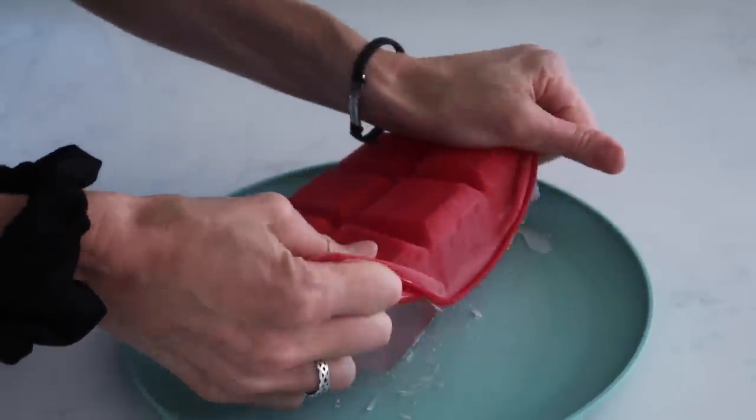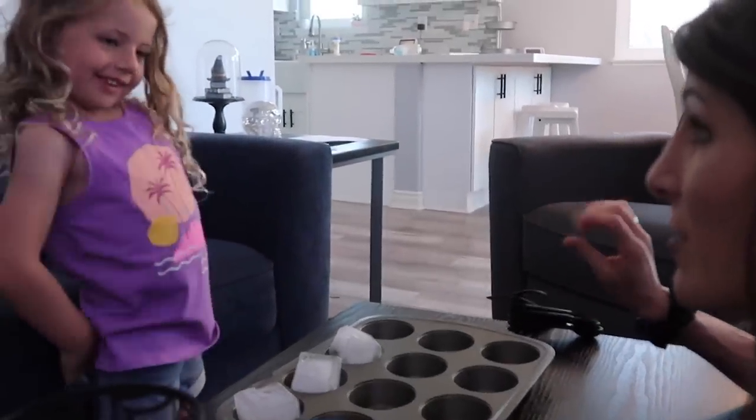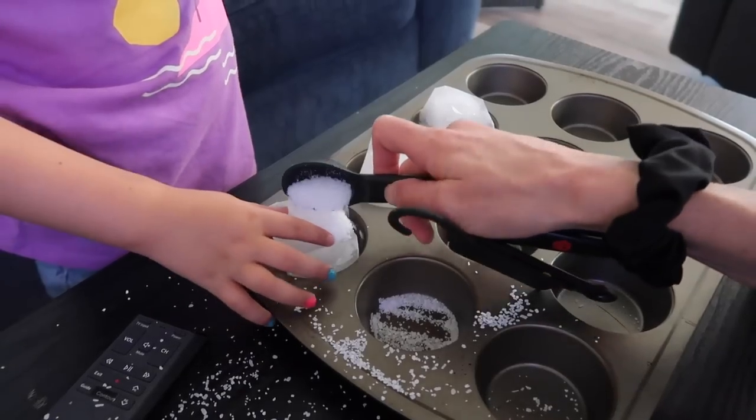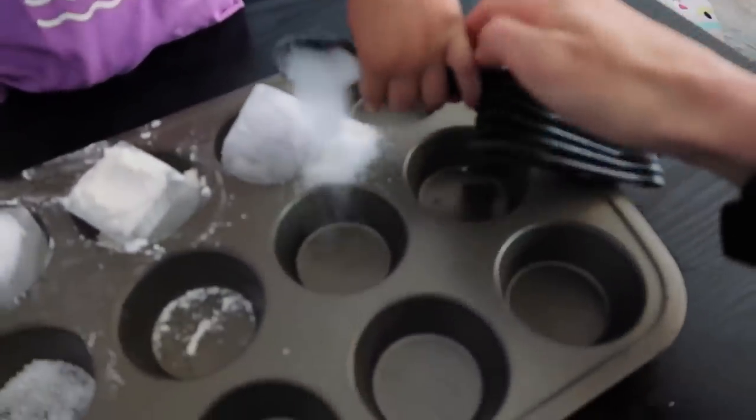Today we're doing another experiment where we're seeing what melts ice faster. I have three ice cubes, all the same size. We're going to put salt on one, flour on another, and sugar on the last one. Which one do you think will melt the ice faster — salt, sugar, or flour? Make a prediction in the comments below! If you're doing this with your kids, make sure you put the exact same amount of each substance on the ice cubes — we're going to do a tablespoon of each. Then we'll check it every 10 minutes to see which one's melting fastest.